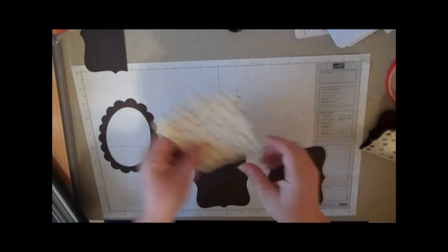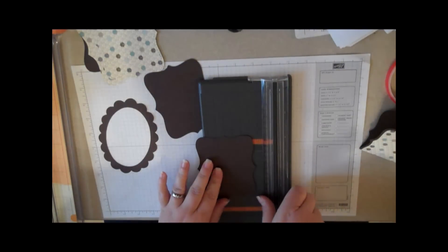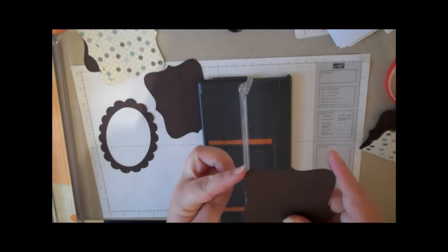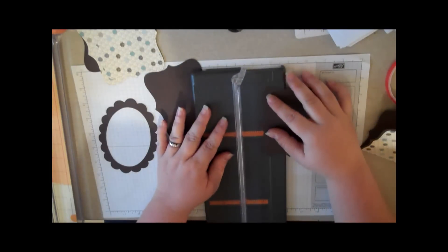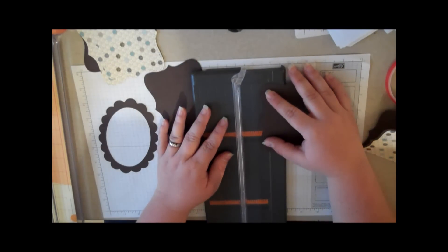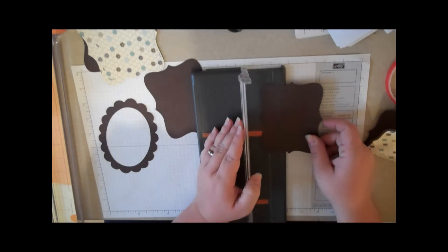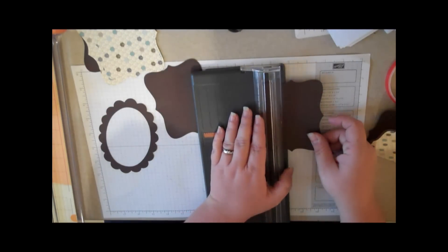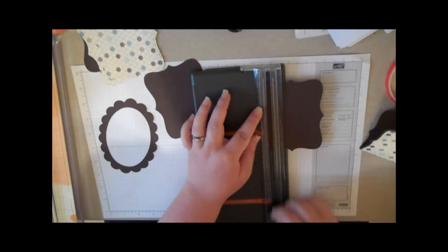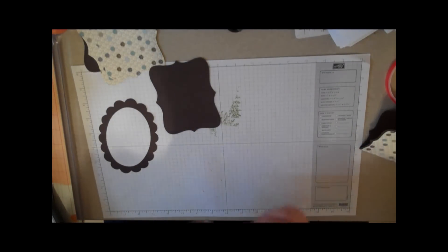The first thing you're going to do on one of your top notes is score. You want to score it at half an inch. When I say half an inch, I don't measure this at half an inch — I measure these two points; I put those two on my half inch mark. If you have trouble getting this to stay in place, you can put a little bit of temporary adhesive on your trimmer and it'll hold it in place for you.